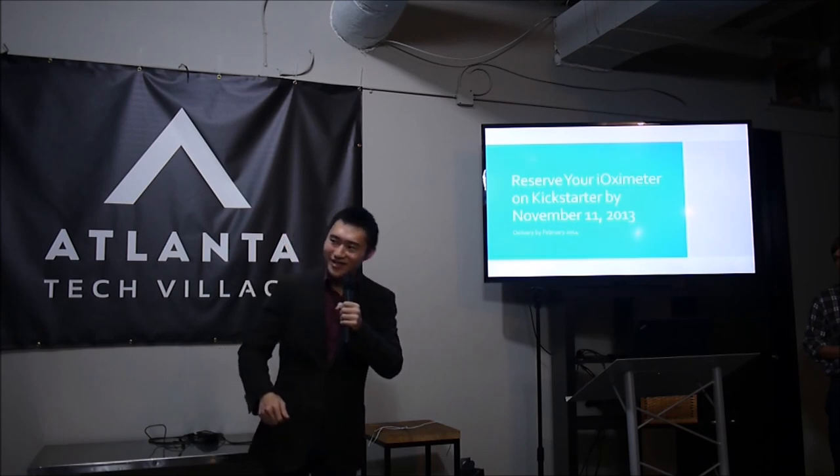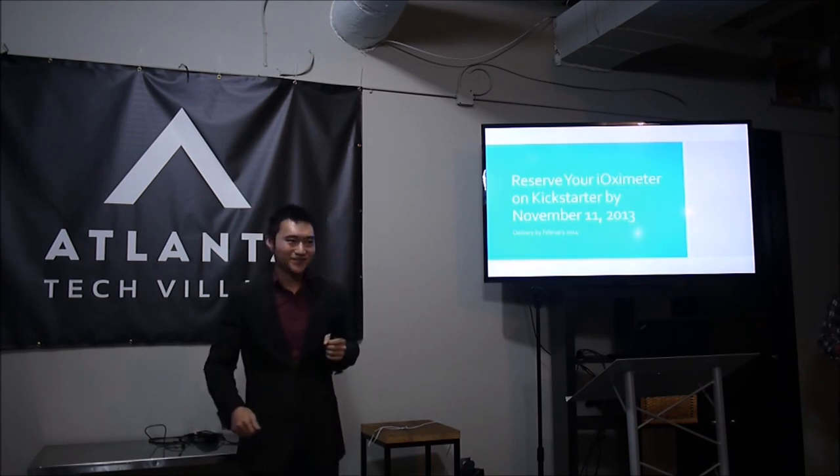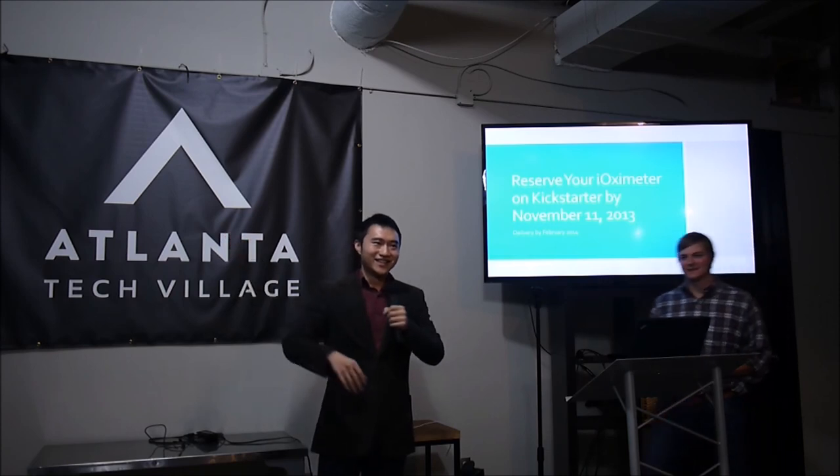Any other questions? No more questions. Thank you.